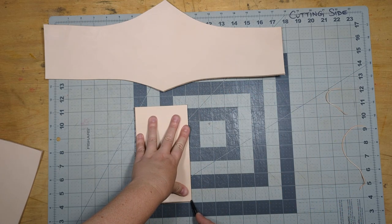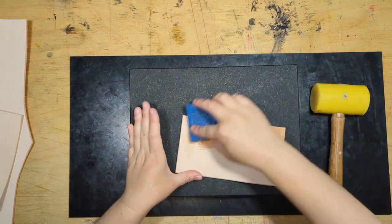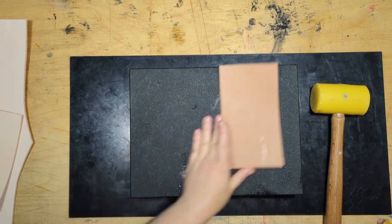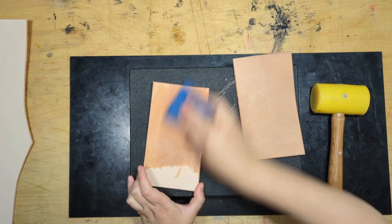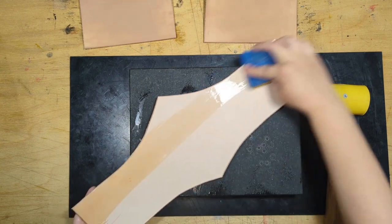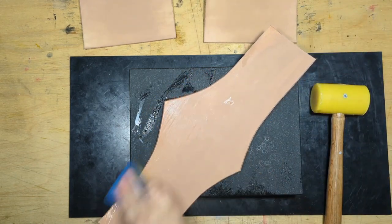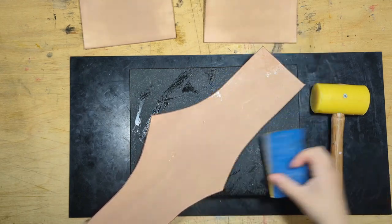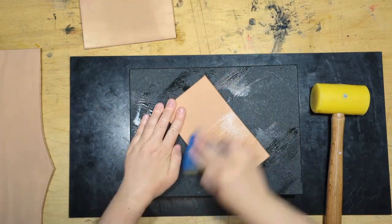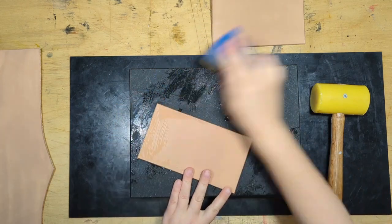Here I'm beveling the edges of the leather. This isn't a requirement, but it gives a cleaner look, and beveling the backside edges makes it a little more comfortable. Now I'm casing the leather — there are many ways to do this. Since I'm not shaping, just tooling, I'm dampening the surface with a sponge and water as evenly as possible. You want to get it to the point where it stops slurping up the water immediately. This is something you have to go by feel and experience — I'll link to a YouTube tutorial below. If you don't have experience casing and tooling, I do recommend practicing on some scrap.